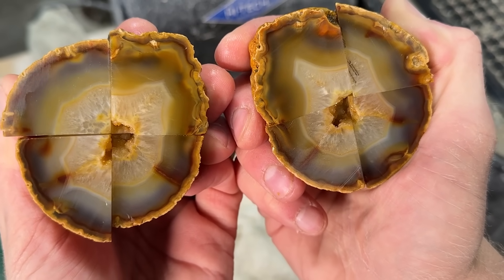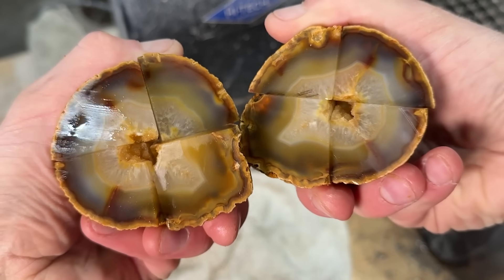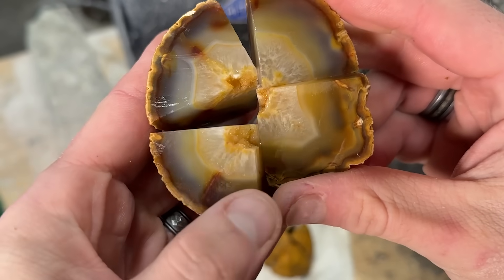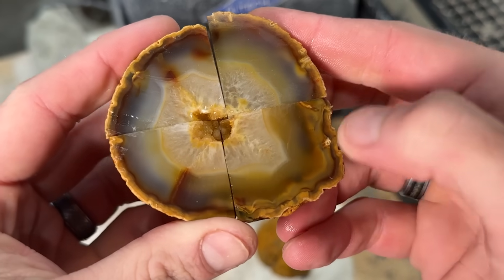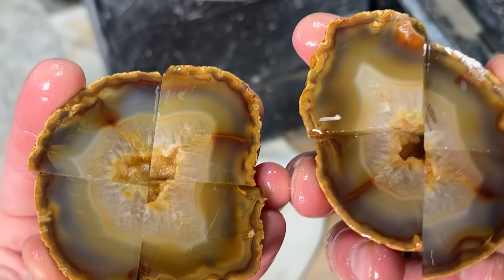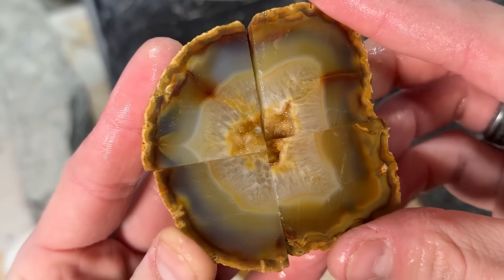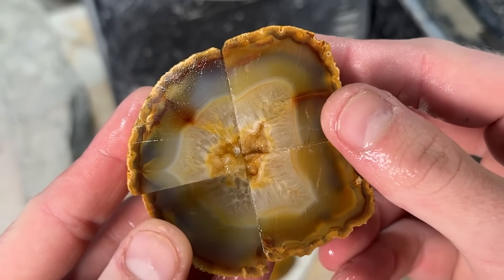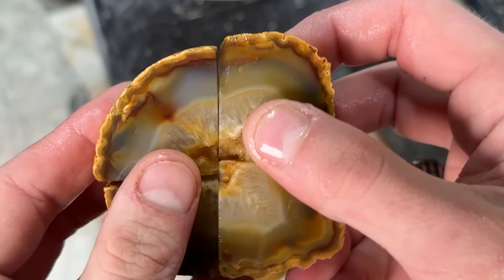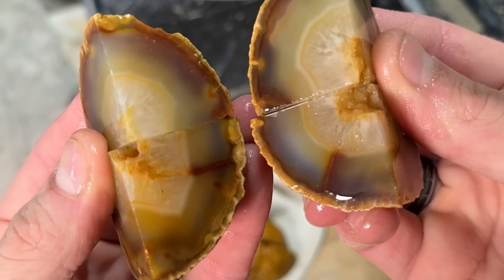Yeah, they all kind of look similar. So sacrificing an agate for science — with this agate it's not always going to be like this, but with this one specifically I think if you cut it any which way you would get the same results. But it's really really cool being able to see how the bands flow throughout the cuts like this.